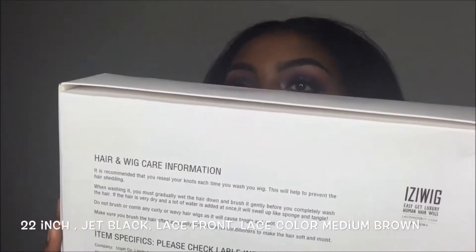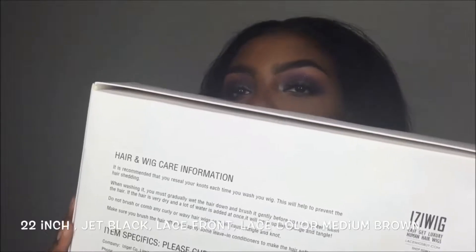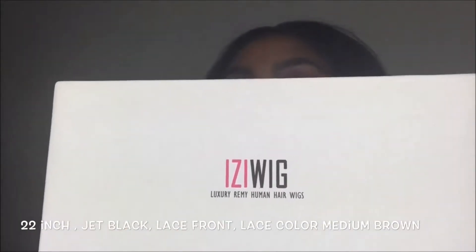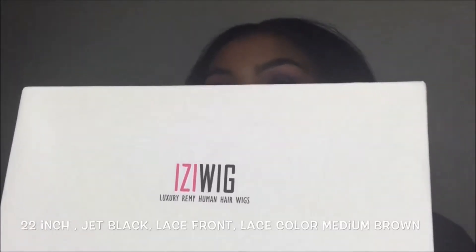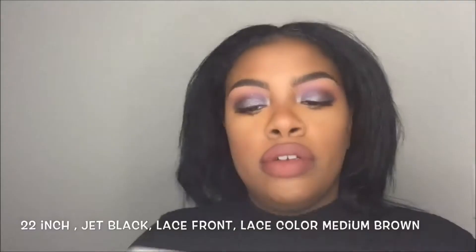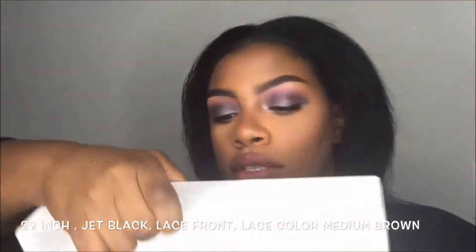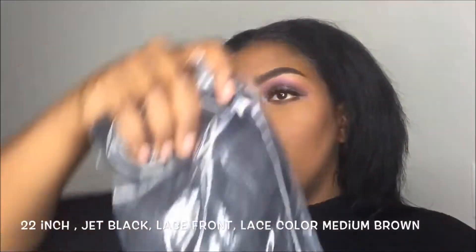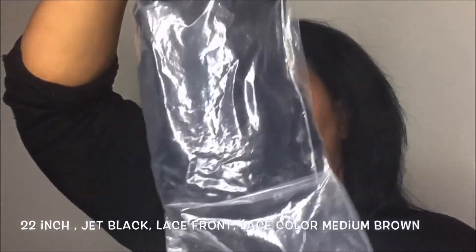I got the 22 inch curl wig. The lace is brown and when I got it the curls were really tight. I have been playing with the hair — I have not worn it. The wig comes in a bag like this.